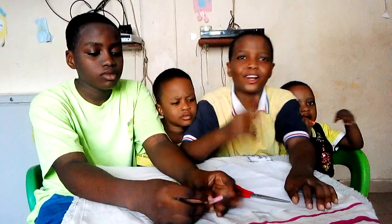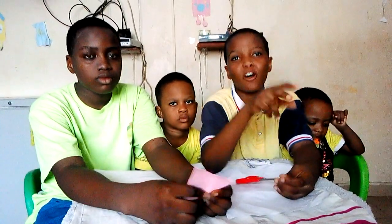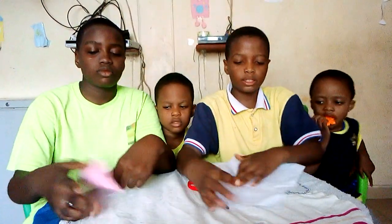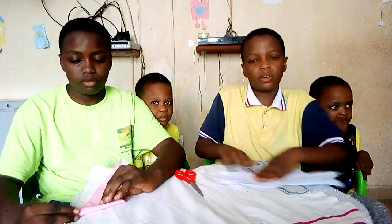So for today we are going to be teaching you on how to make two different kinds of jets. I'm going to be starting. First, you take your A4 sheet or cardboard, you fold it like this.